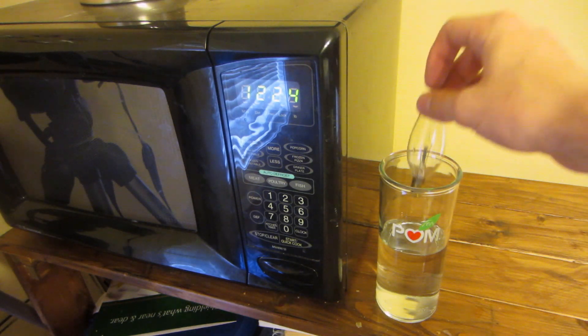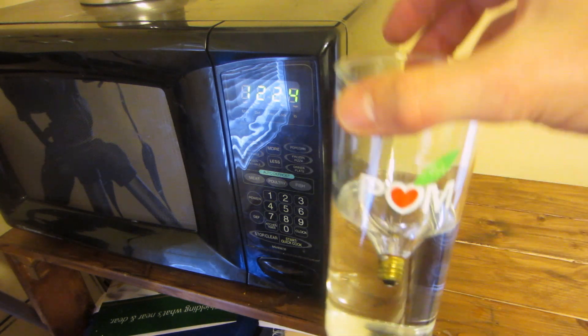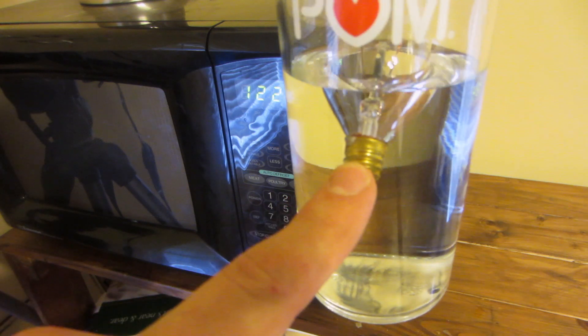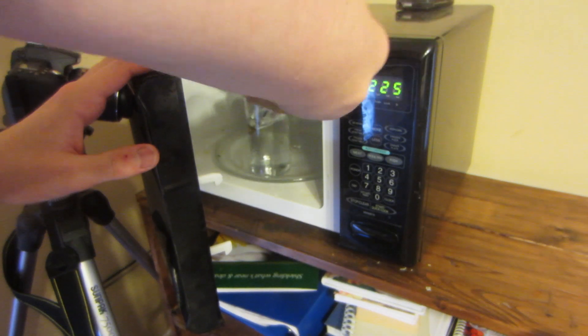All you're going to do is take your light bulb and put it into the water. The trick is that you want to make sure that the metal piece right here is under water all the way — if not, something might blow up. So don't try this at home. Now open your microwave, put your cup inside, and let's let the light show begin.